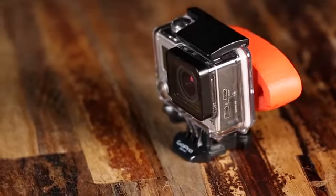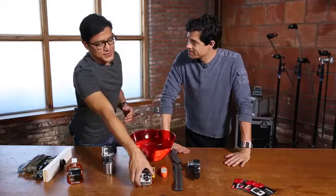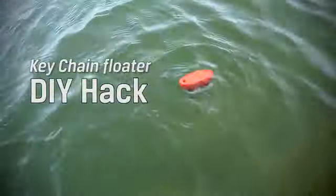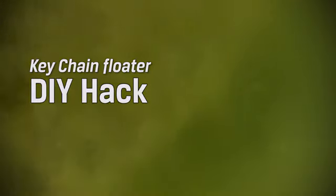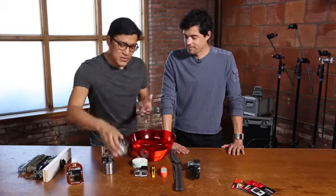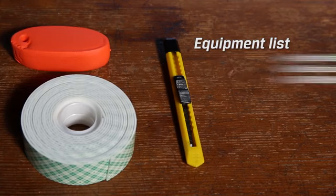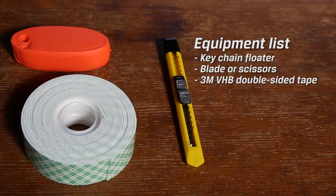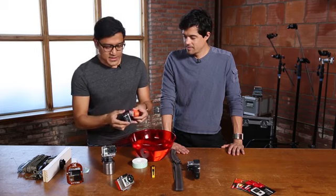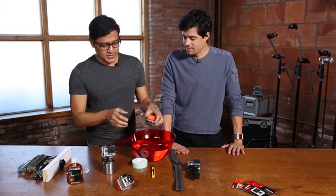Now the GoPro is waterproof, but the thing is they don't float. So imagine you're in the water and you drop it — especially in murky dark water — you've lost it. For one, you can buy a float by GoPro for 20 bucks. But why not save a few dollars for extra burritos and spend five? These are designed for key chains. You can affix one with some 3M VHB rated two-way tape — just cut the size that you need, affix it to the back, get a good strong seal, and there it goes.